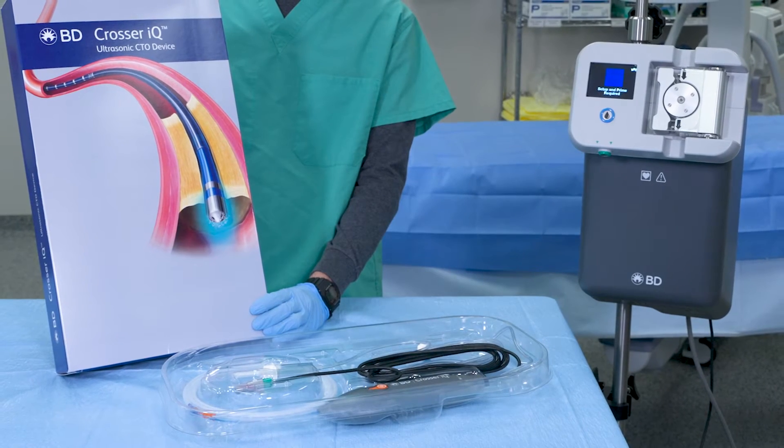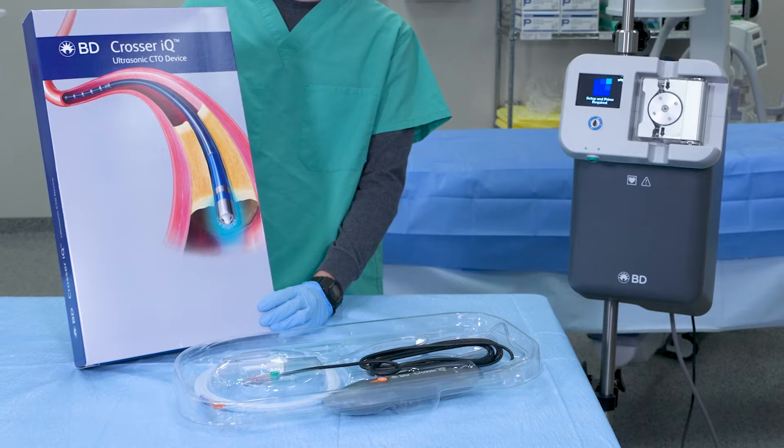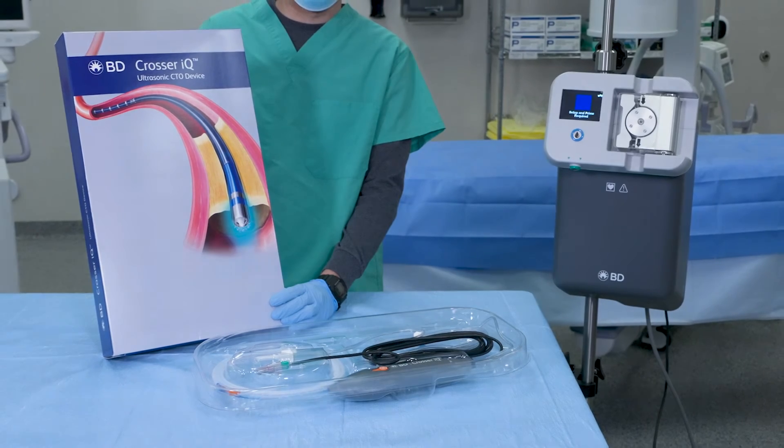Today, we will show you how we've streamlined the setup of the Crosser IQ CTO recanalization system to make this as effortless as possible, all in an average setup time of 2 minutes or less.